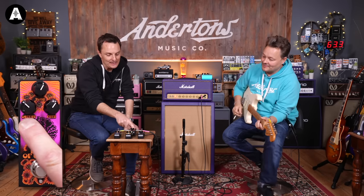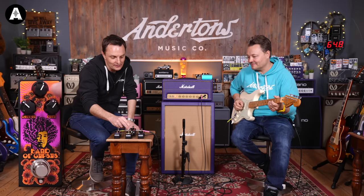It's definitely the most over the top — right in your face, wallop. Old fuzz faces had everything full up. These are obviously designed to be a little bit more user-friendly than that. Output is about 10 o'clock, fuzz is about 2 o'clock. Let's see what it's got.